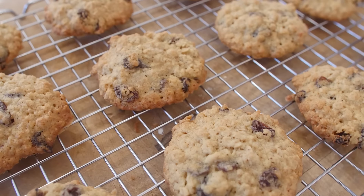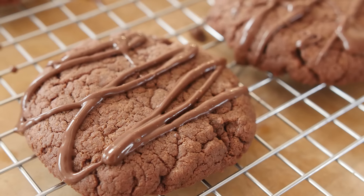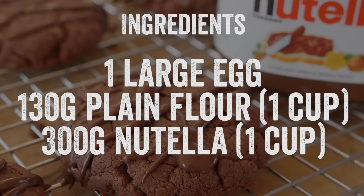Hey folks, it is Barry here, welcome to My Virgin Kitchen. Today is our second video recipe in cookie month. We have already had these fantastic oatmeal and raisin cookies, and today is just amazing — they are Nutella 3-ingredient cookies. That is right, you just need 3 ingredients and they are amazing, they melt in your mouth, and so quick to make. If you want to have a go, hit pause on the video now and write down all these ingredients.